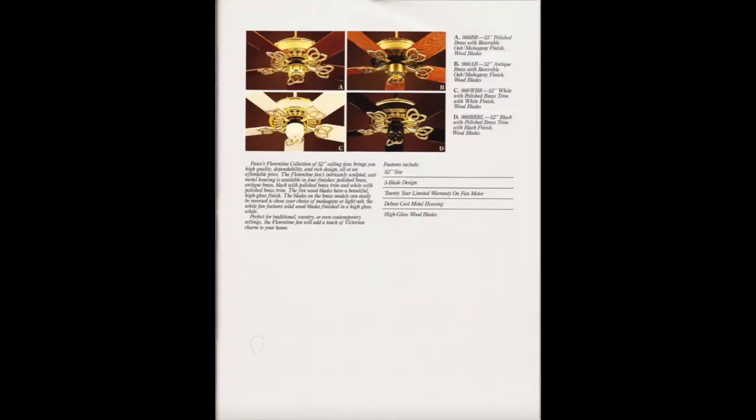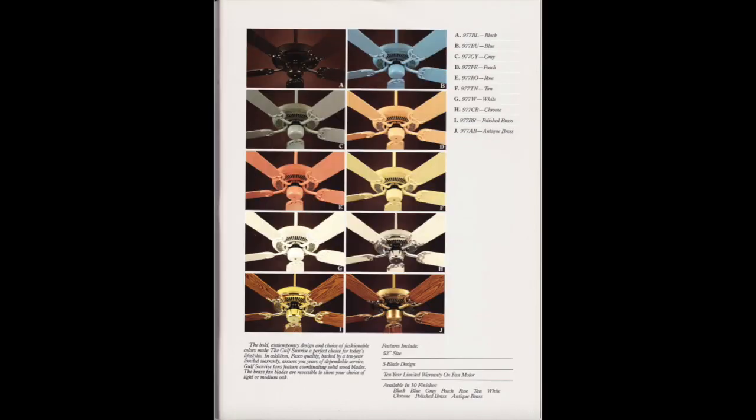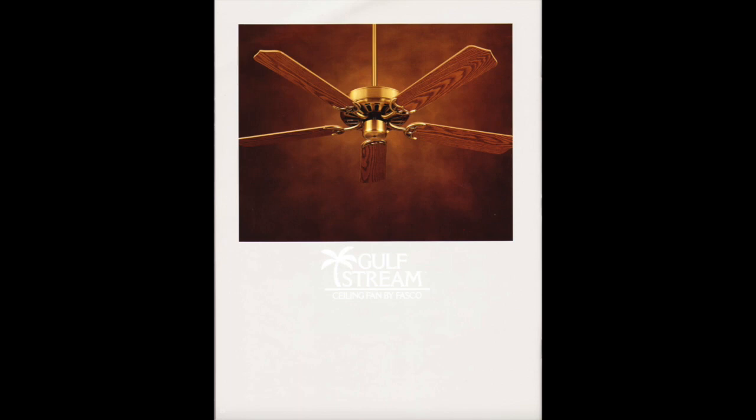We got the International Series, which are the ones made in China and such. Piece of junk. There's the Gulf Sunrise and the Gulf Stream.